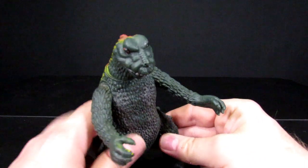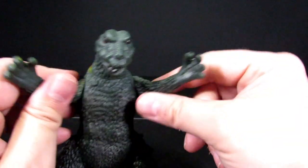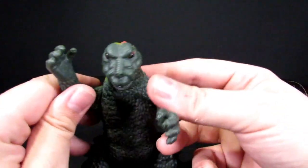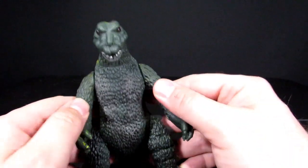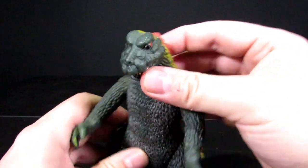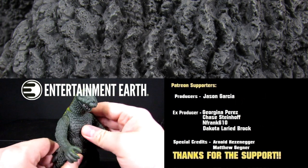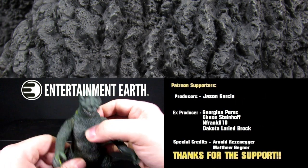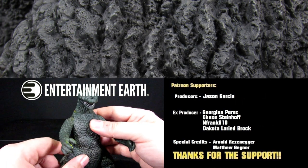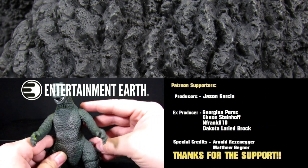Anyways, that's pretty much it for this video. Let me know in the comment section below if you guys would have bought this dude for yourselves. Hit the like button and subscribe to become a ranger today. I've also got Instagram, Pinterest, and Facebook. If you guys want to pick up some Godzilla collectibles for yourself, like Super Sevens or the Hyas — they just announced a bunch of those at Comic-Con — you can look forward to those being on Entertainment Earth as well.